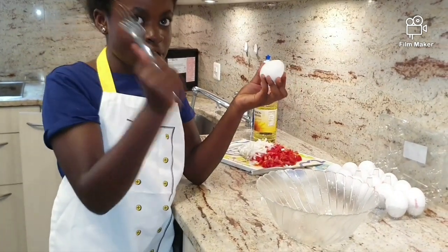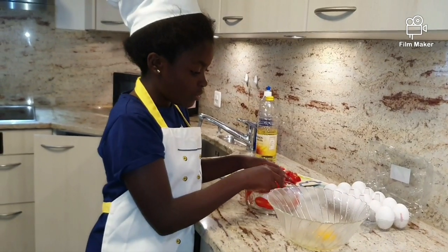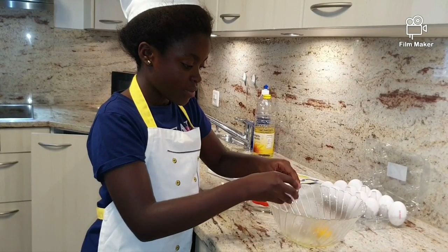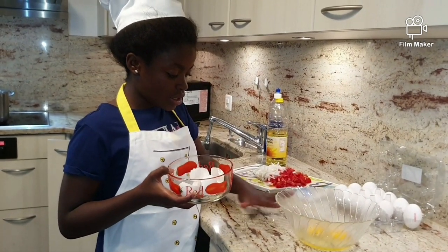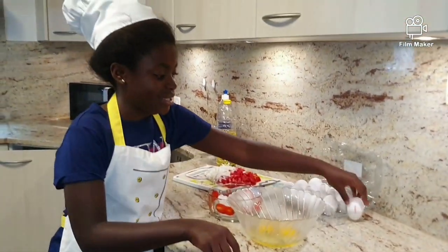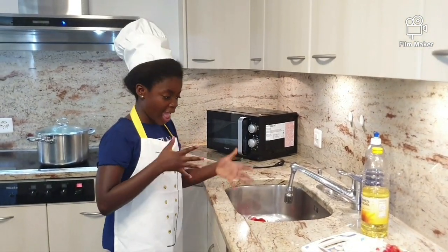I take a fork and break the egg open. Be careful that no eggshell enters the food. Second egg. I have a bowl of course — don't leave it on the work bench because you might forget to clean it and it gets messy. After breaking the eggs, take it and wash your hands well.